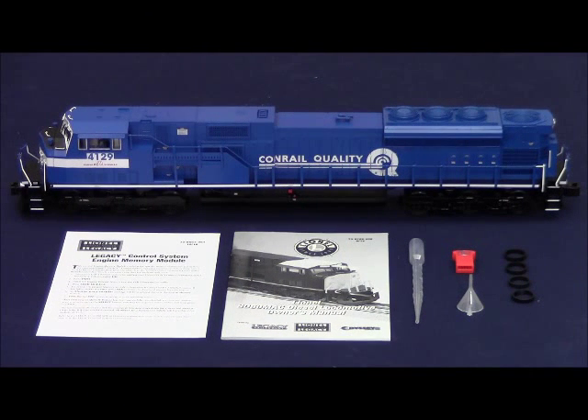This is a product overview video for the new Legacy SD80MAC locomotives. These engines are available in the following road names, and each road name comes with two powered units and one non-powered dummy unit.